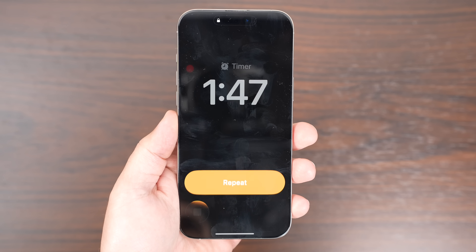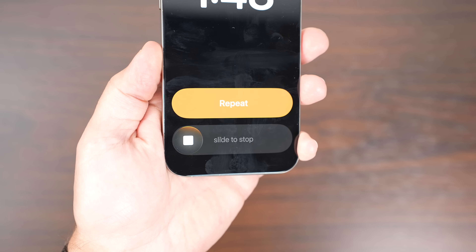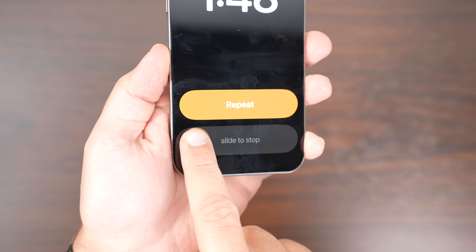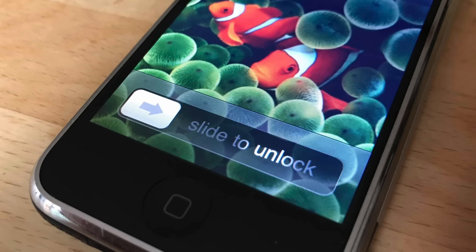Apple has also made a change to Alarms and Timers. When an alarm goes off, you now need to slide to stop it instead of just tapping. Tapping still snoozes the alarm, but if you want to dismiss it entirely, you have to slide it. It's a small tweak, but it helps prevent those accidental oversleeps when you're meant to just hit snooze, and it kind of gives that slide-to-unlock nostalgia from the original iPhone.